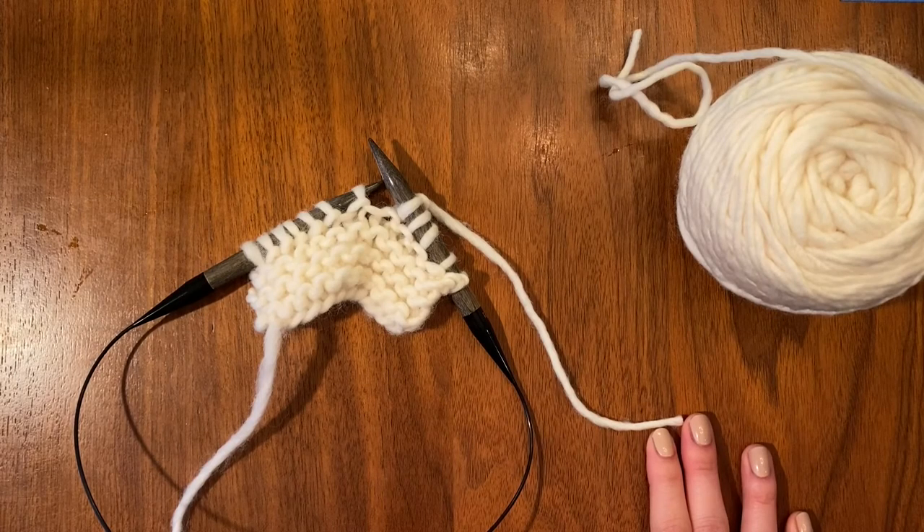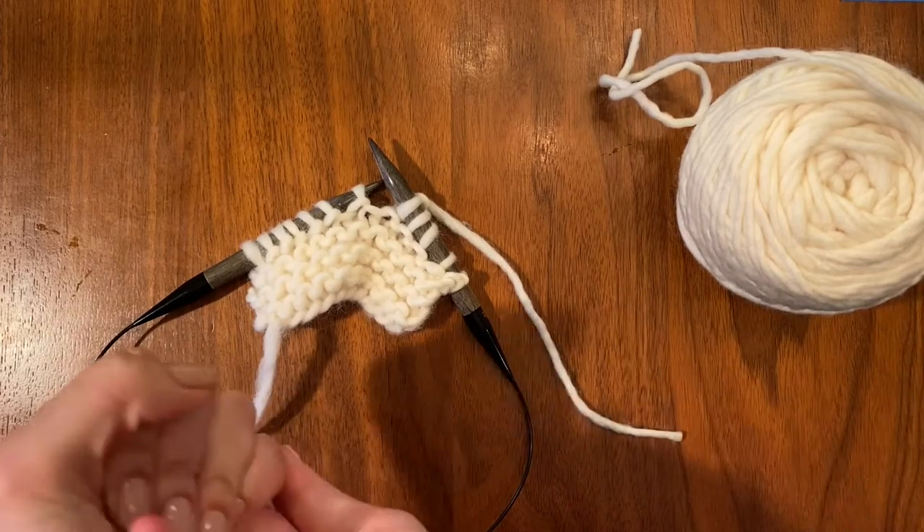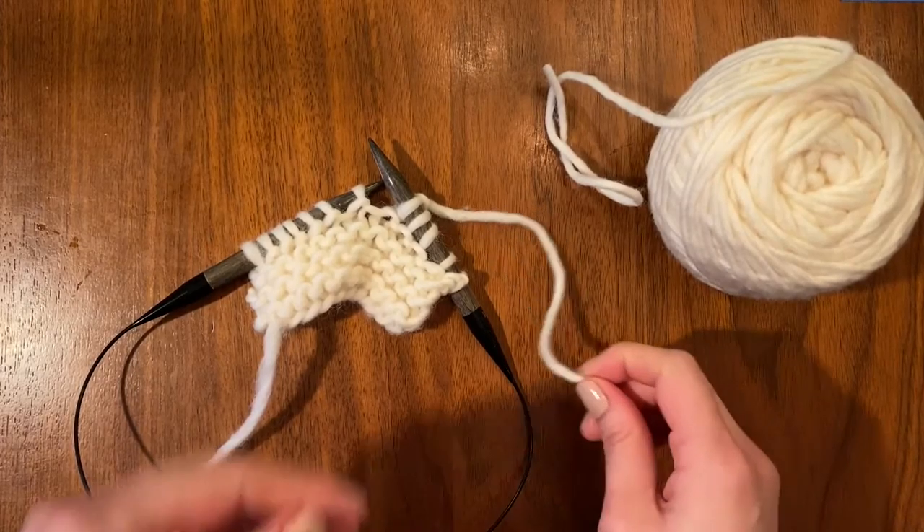This works really well for yarns that will felt. It will not work at all for a superwash yarn, or say a cotton or linen, but it works perfectly with our favorite yarn, Puffin from Quince & Co., that you're all using.